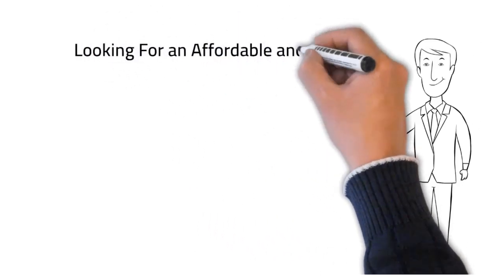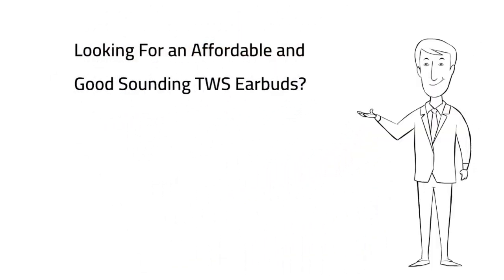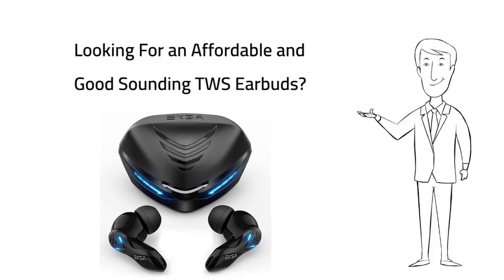If you are looking for an affordable and good-sounding TWS earbuds, then the EXA GT1 True Wireless Gaming Earbuds is an excellent option.